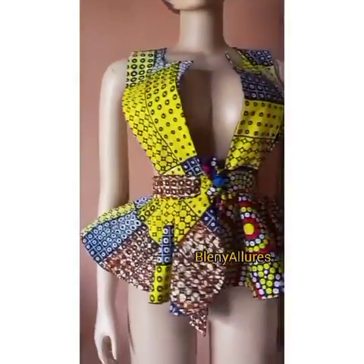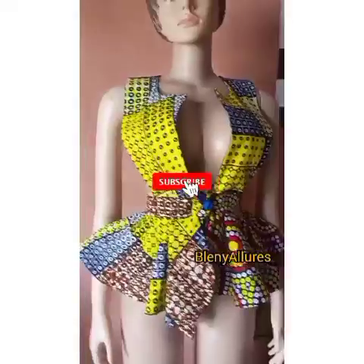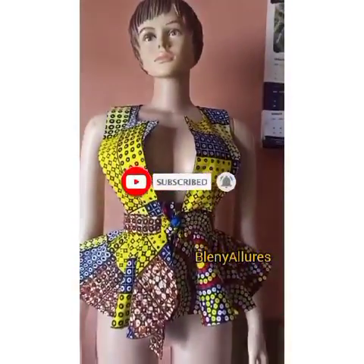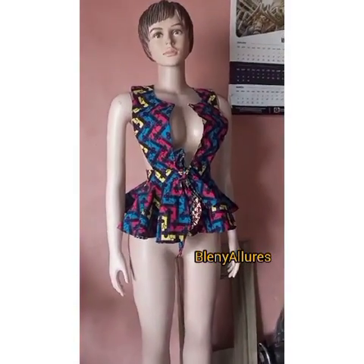Hey guys, welcome to my channel, welcome to Blenny and Laurels. My name is Blenny. I'll be teaching you how to make this reversible pinafore top, which can be rocked either inside or outside — both sides are beautiful.